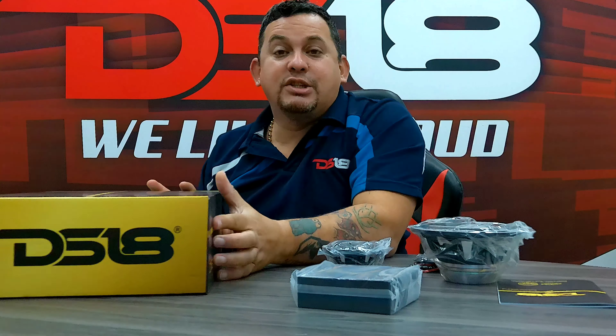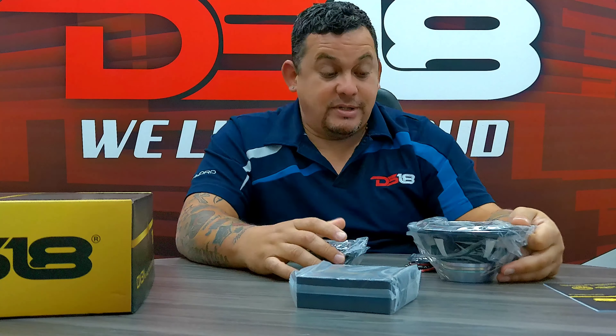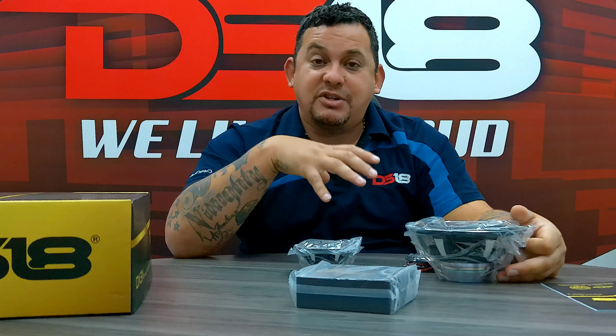This is the top of the line of DS-18 Component Sets, the Deluxe Series. This is my favorite — I actually own a set.